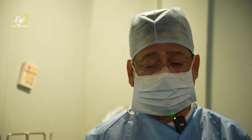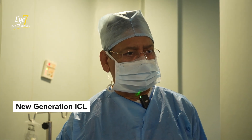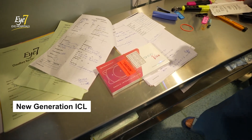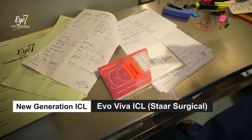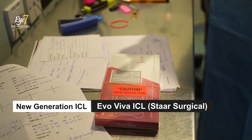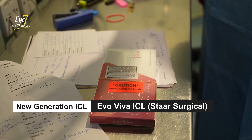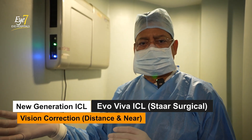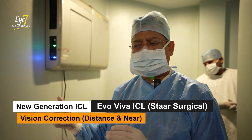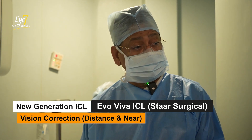So now what we are going to do with this new generation of ICL. This is the new generation ICL, which is called Evo Viva ICL from Star Surgical. This generation of ICL is going to correct the vision for distance and also correct her vision for near, which is the first of its kind.